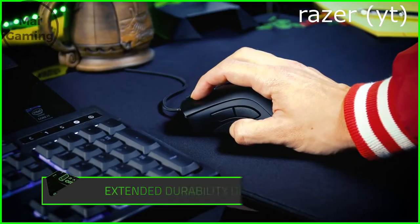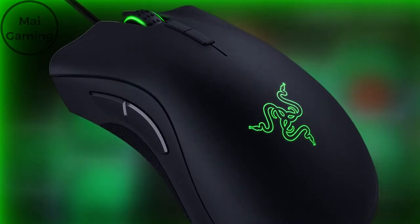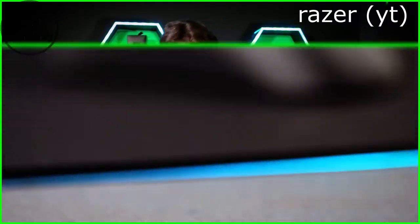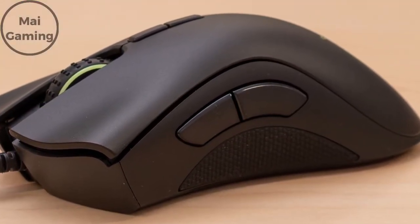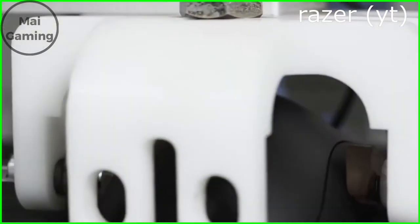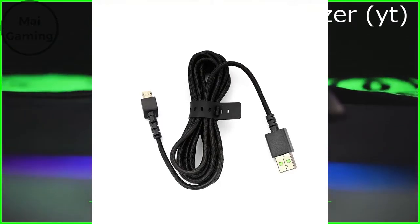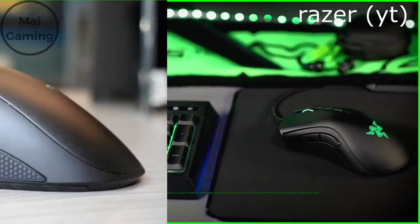The mouse has RGB lighting on the Razer logo and the sides of the scroll wheel. You can adjust the colors with Razer's software, including the sensitivity, polling rate, and other settings. You can also adjust the DPI with the two buttons on top of the mouse and program what those buttons do in the Razer software. There are also two side buttons on the left side for the right-hand version — they're easy to click and bigger compared to other mouse buttons, and I hardly accidentally bump into them. The Elite comes with a braided cable, and the rubber grips help if you lift your mouse up a lot in game.